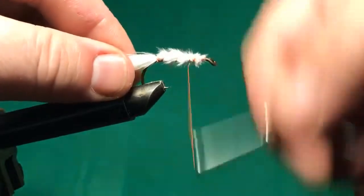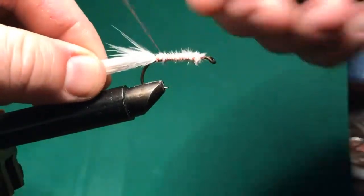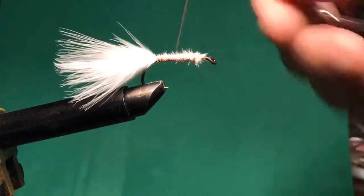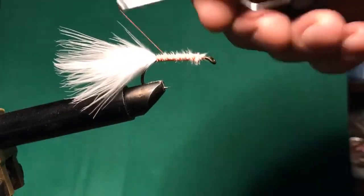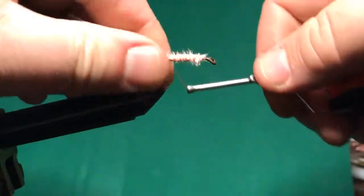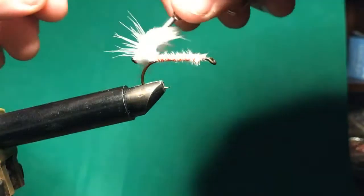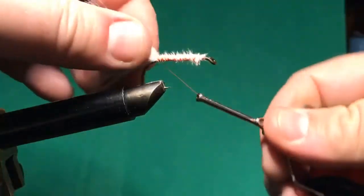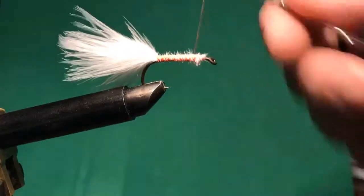I'm just going to cover this with thread. At the end I always like to take this under the tail — it kind of helps it stay popped up, although marabou doesn't have a tendency to lay down so it doesn't really matter.